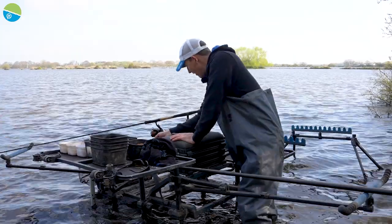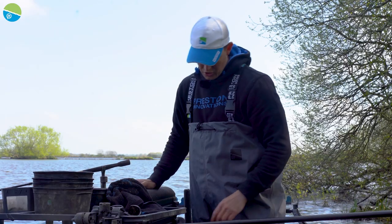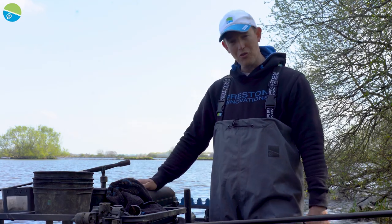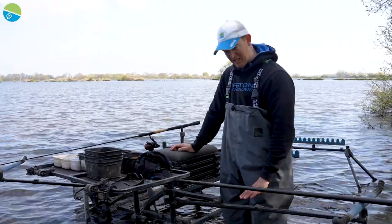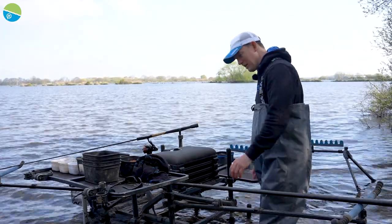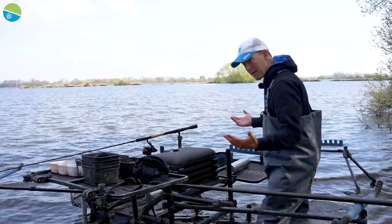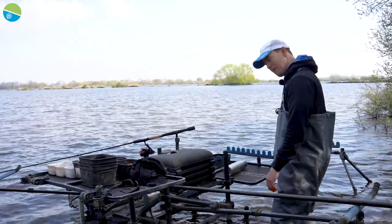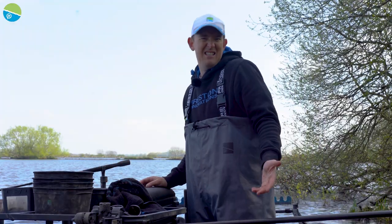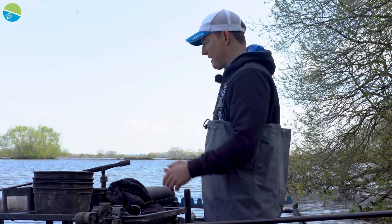I've got my keep net at the front on my bar right in front of me with a secure rod rest. My landing net's nice and secure — I've used an extended feeder arm for it. I always carry two feeder arms just in case, and the spare one at the back keeps the landing net out of the water. Two nice big solid side trays supported with a support arm, and a rig roost if I need extra rods. It took me like 10 minutes to set up — didn't take any time whatsoever.